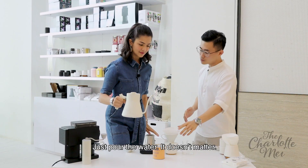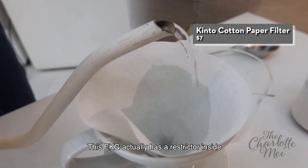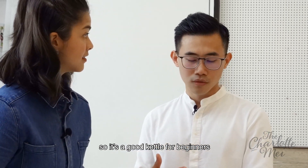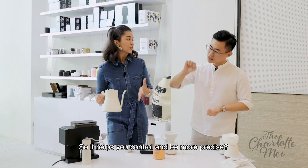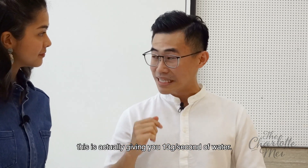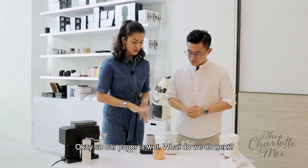We also have a gooseneck. Just pour it over — it doesn't matter, just make sure you wet everything. This is the EKG, it actually has a restrictor inside, so it's a good kettle for beginners because the flow is very stable, so it helps you control and be more precise. If you want to play with numbers, this is actually giving you 13 grams per second of water. So precise! Okay, so our paper is wet.